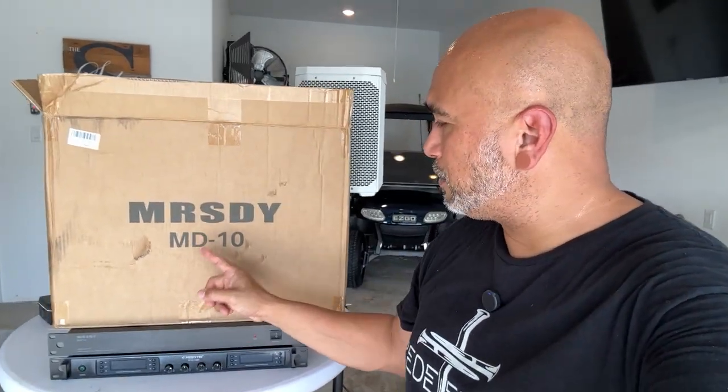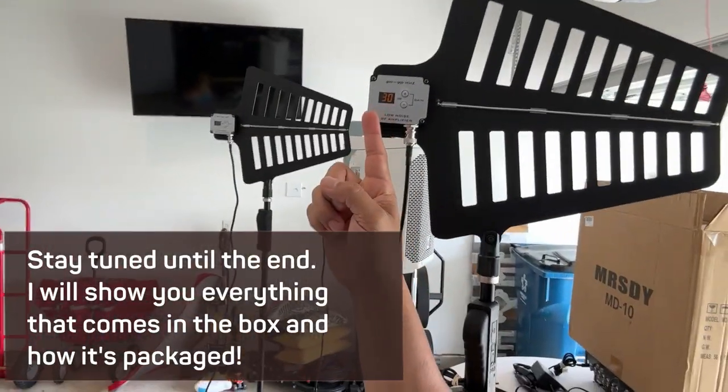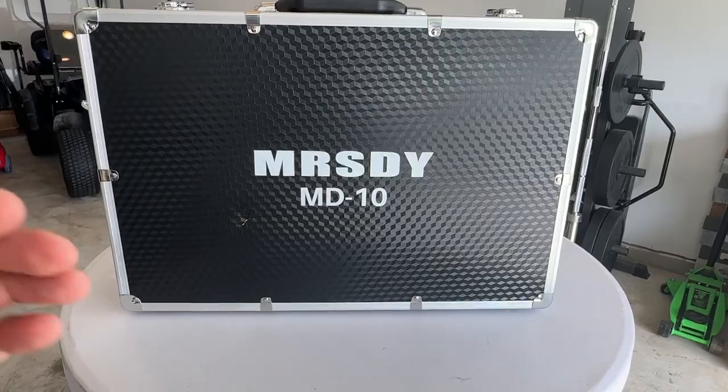Alright, my final take on the MD10 from MRSDY — this thing works phenomenal. I made it all the way down to the cul-de-sac on the other side of my street. Before, I only made it to a certain point; this time I went another four houses further, which is more than a football field, with a truck, trees, and cars in the way — and it picked up perfectly. I highly recommend this. You do need to use the distribution system because it powers the antenna and shows your gain. I'll drop a link where you can buy it and test it at your gigs. It's $29.99 right there on Amazon — thanks for watching!